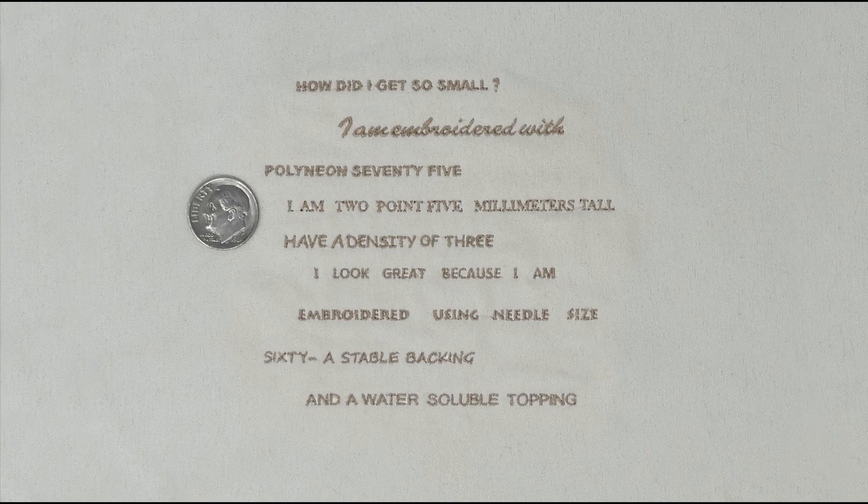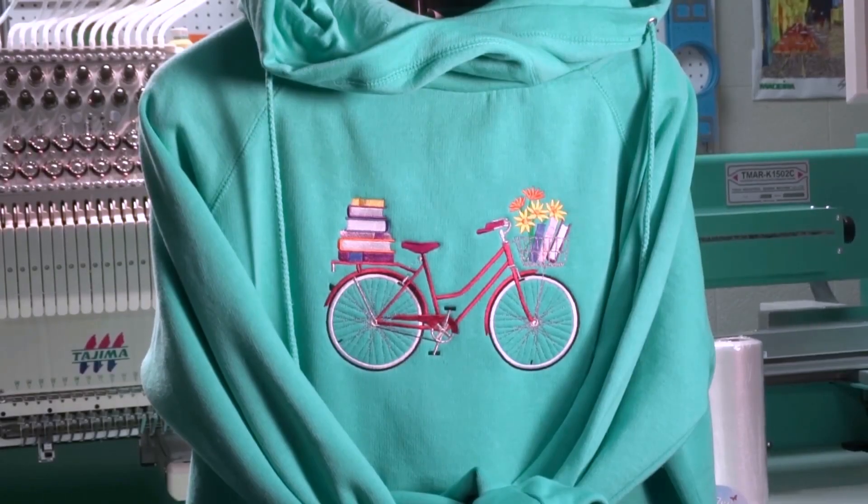Our last example of when to use water-soluble topping is with the use of thin embroidery thread. Polyneon 75 weight — the thinnest embroidery thread on the market — was used in this specially digitized design. The letters are only 2.5 mm high. Without the use of topping in stitching out these small letters, the clarity and easy readability that you see here would not have been achieved.